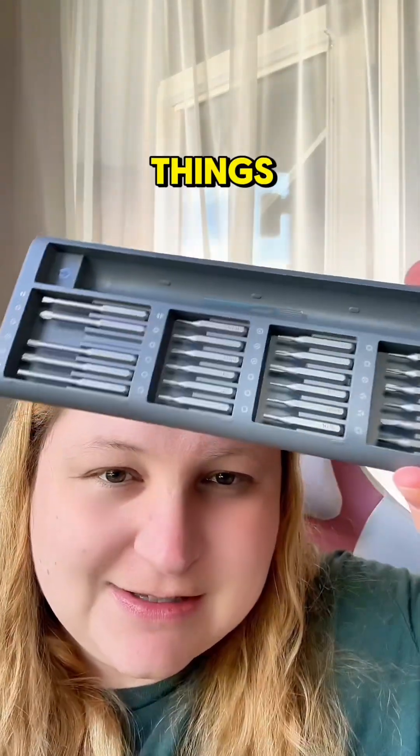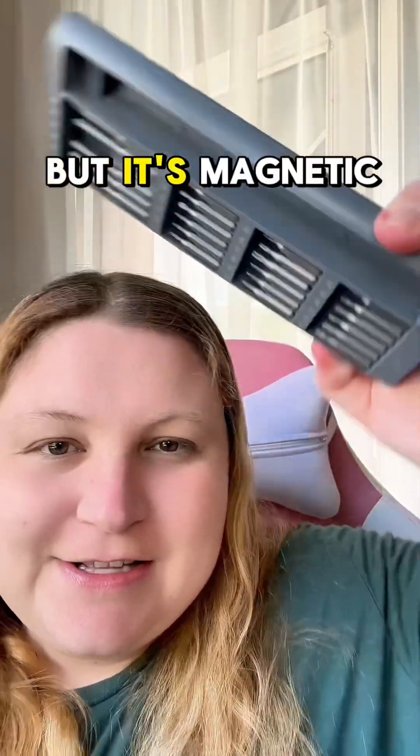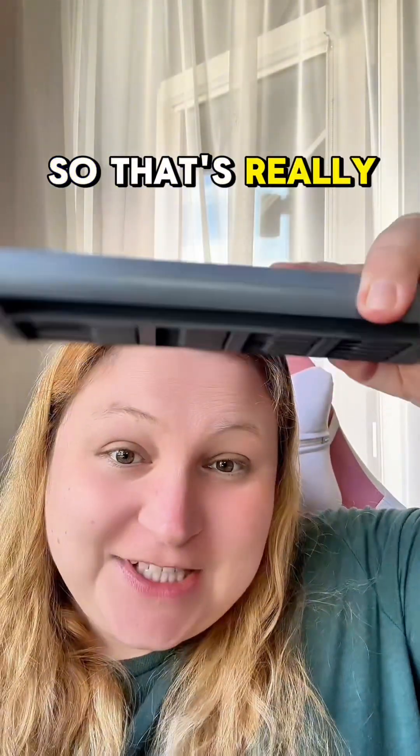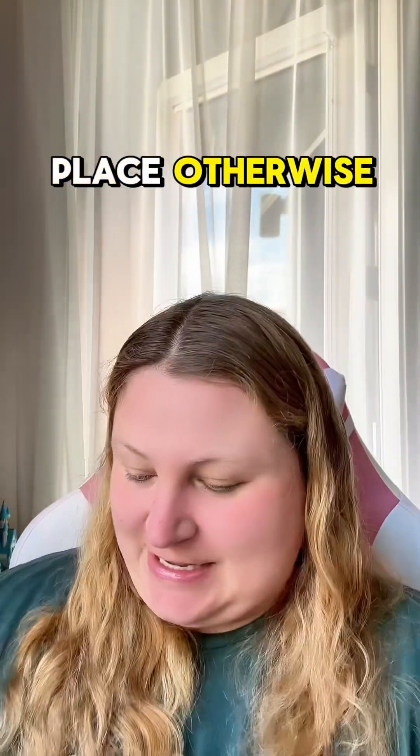All of these little drill bit things — I guess it's not a drill bit if it's not a drill, but it's magnetic. That's really cool because I would definitely spill these all over the place otherwise.